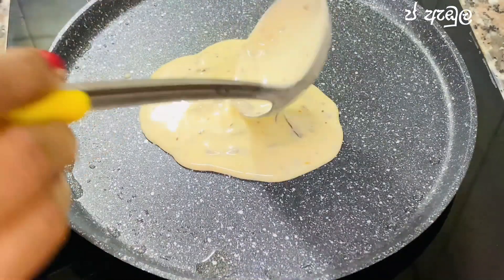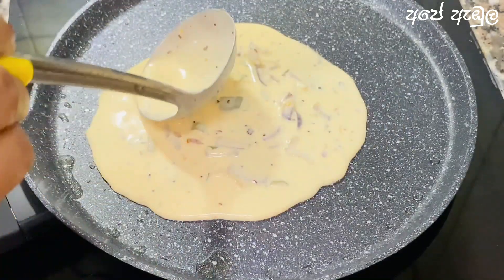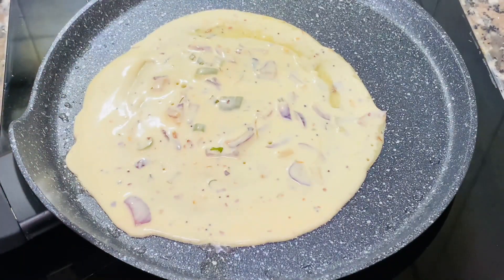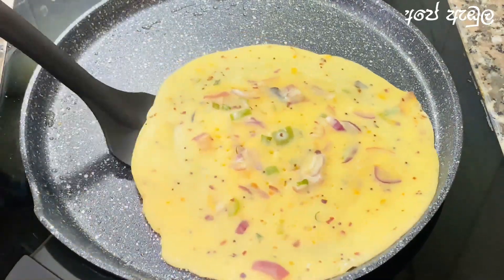If you are not a big part of this, you will be able to cut the mehvidhya. You will have a lot of the mehvidhya — take the mehvidhya and cut it in the pot. Some pieces have to be cut in the pot.